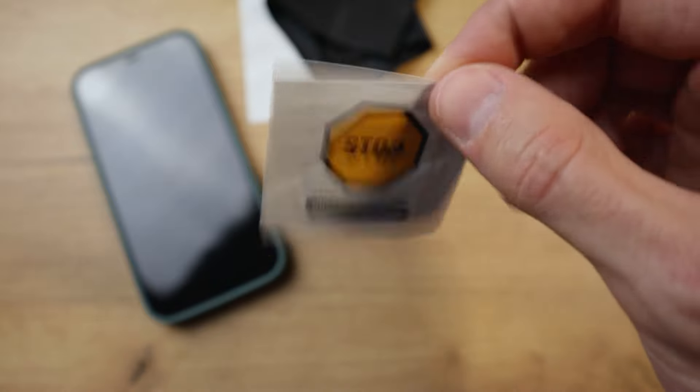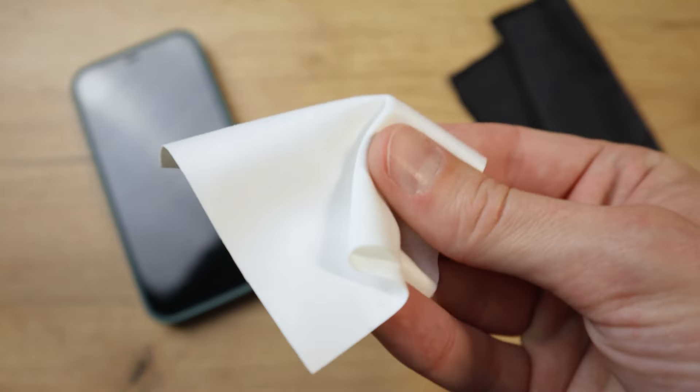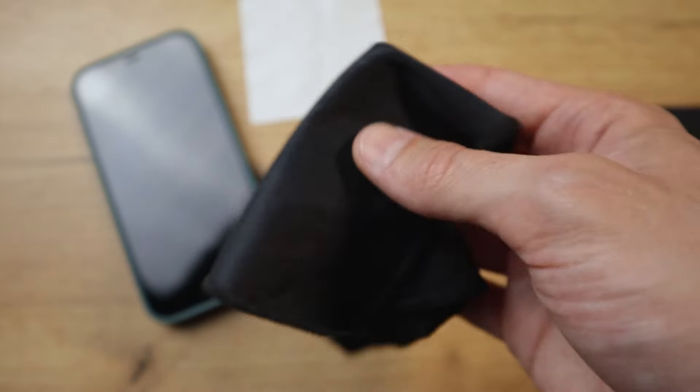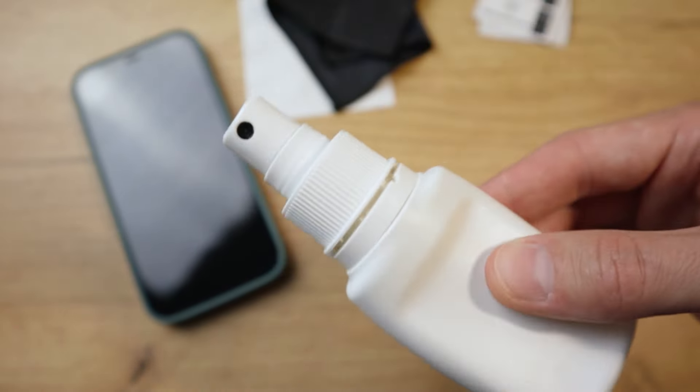We're going to need some supplies first. You're going to need your phone and the screen protector itself. Most, if not all, screen protectors come with small alcohol wipes as well as some dry ones. But if yours didn't come with these, all you're going to need is a microfiber cloth and some alcohol, a glass cleaner, or something along those lines.